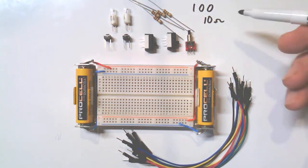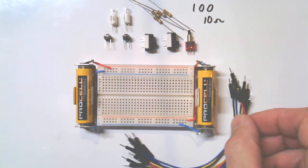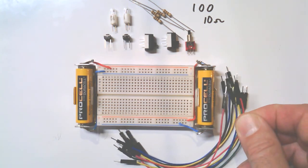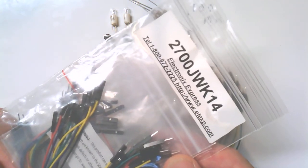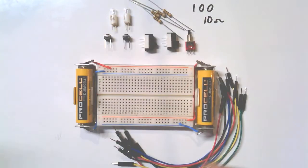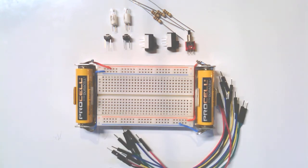Brown-black-black with a gold stripe — that gold stripe means five percent tolerance, and those are your 10 ohm resistors. The jumpers we'll use are the higher quality ones, the ones with the little square plastic terminations that came in a bag. You want the ones that have pins on both ends.